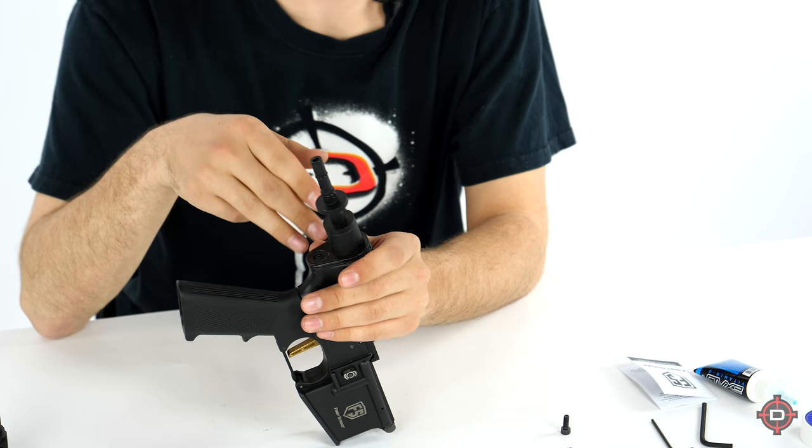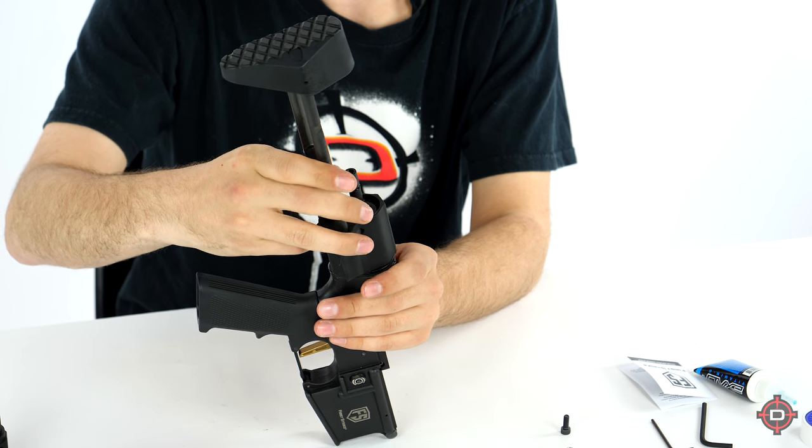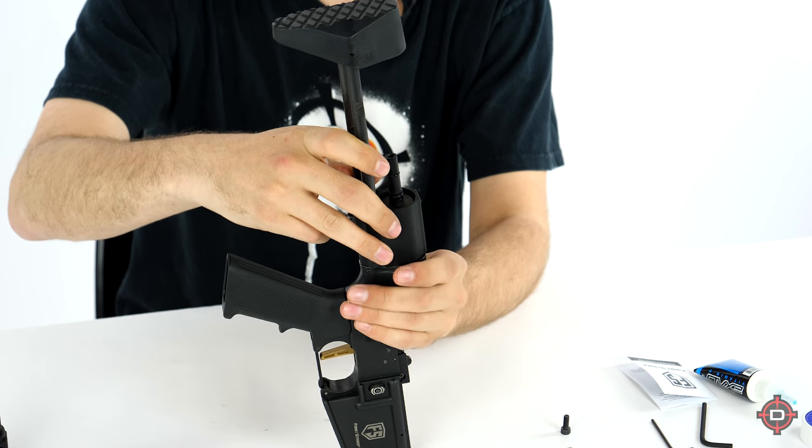Now that the gas pipe is lubed up, next up is to take the stock and slide it over, making sure that it's seated flush with the rest of the body, just like that.